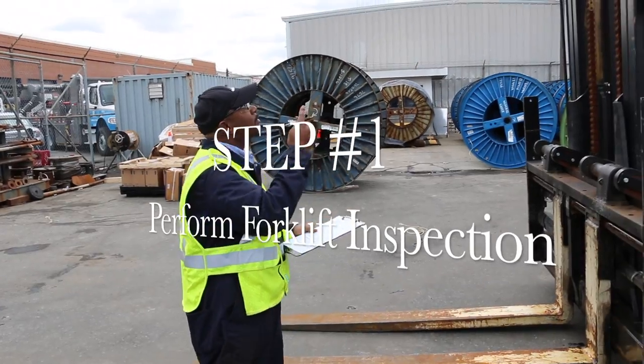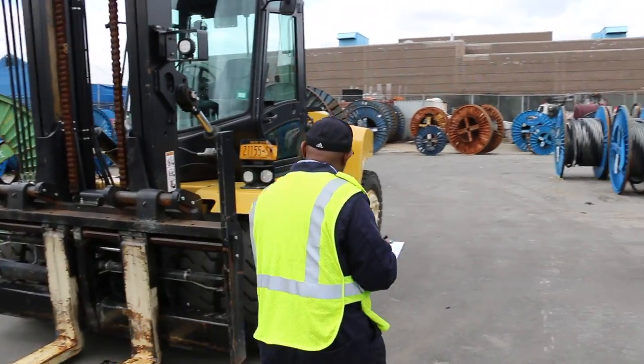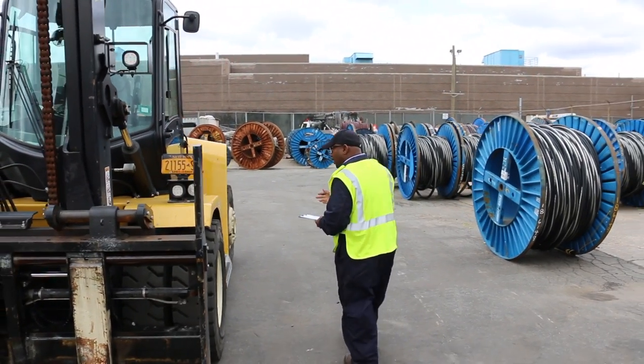Prior to starting any task that requires the use of the forklift, a forklift inspection is completed first to ensure that the forklift is in proper and safe working condition.